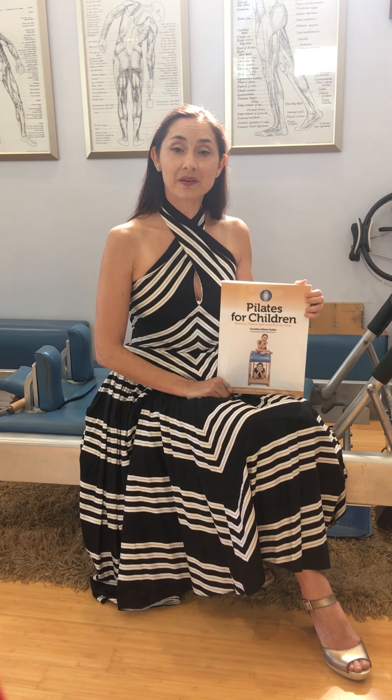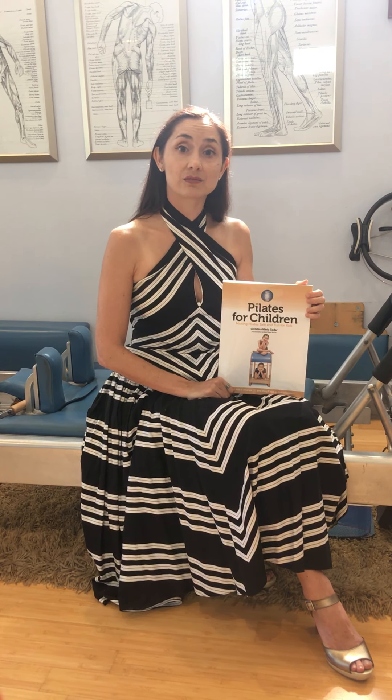The second part is devoted to the apparatus. We start with the short pole, go to the long pole, and then we go to the chairs, the barrels, the Cadillac, and the reformer. So it includes a lot of the equipment as well.